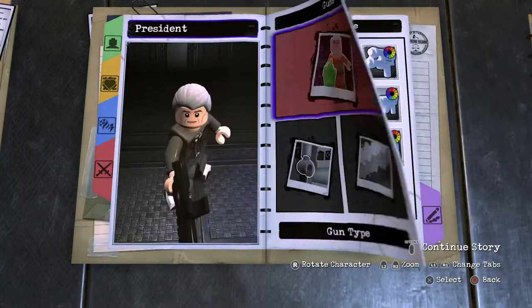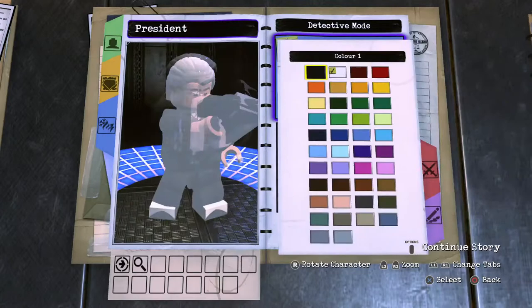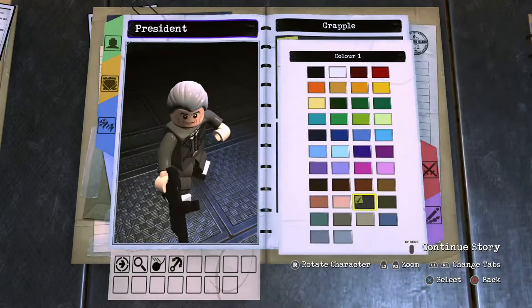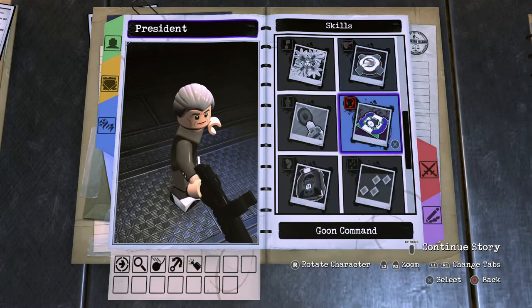Moving on now to the abilities: tap square for the fighting, lunge attack is a two. Tap circle for the detective mode. Hold circle charge action number two. X button, single jump. Skill set: grapple gun — light gray for the cable, dark gray for the grapple gun itself. Technology access, tracking, blue nation stealth, x-ray vision goggles.